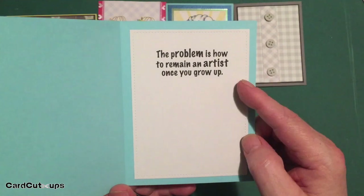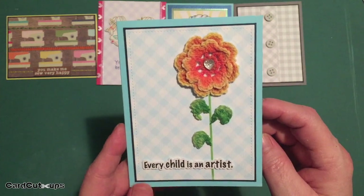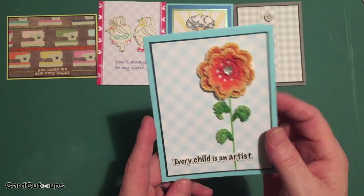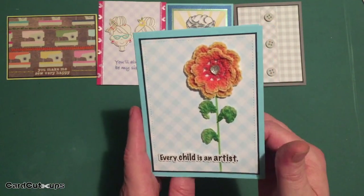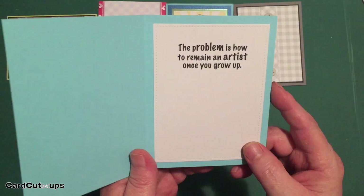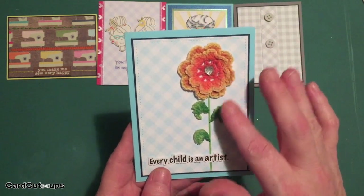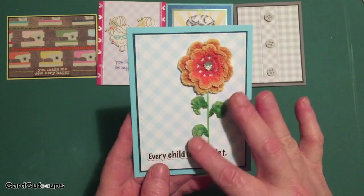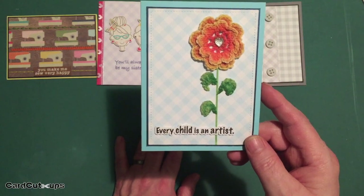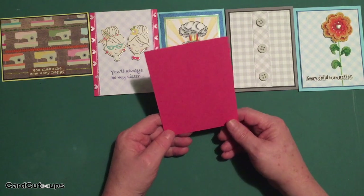"Every child is an artist" — this is actually a quote from Pablo Picasso, but I paraphrased it to make it more gender neutral. In Picasso's time, artists were referred to as men, so I removed that reference, which is why I'm not directly attributing it to him. The doily gives so much dimension and texture to this card — I never would have thought I'd use those doilies, but when this idea came to me I couldn't resist.